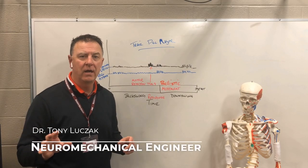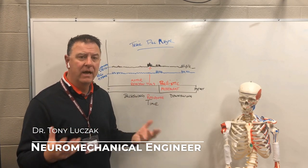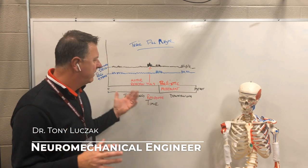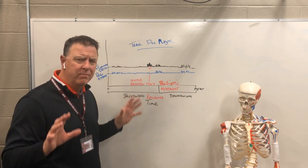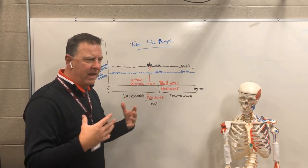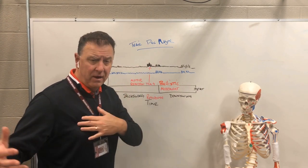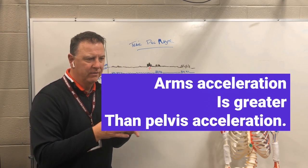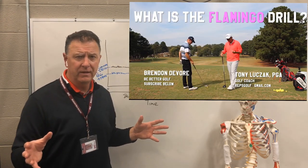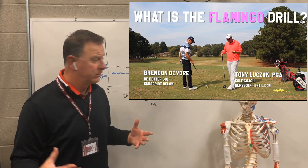Hey golfers, Tony with Reactionary Golf. I want to go to the beginning of where Reactionary Golf came from. This actually derived from my thesis where I wanted to measure the muscle activation in the trail pec major — right here. On this downswing, how did that play? We saw the flamingo drill work very effectively and we wanted to compare that flamingo drill to a regular stance.